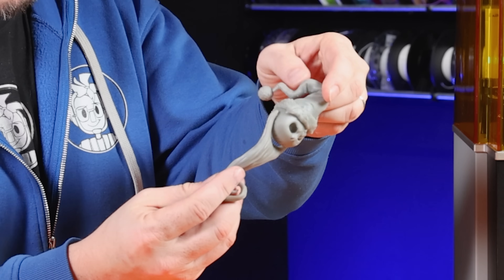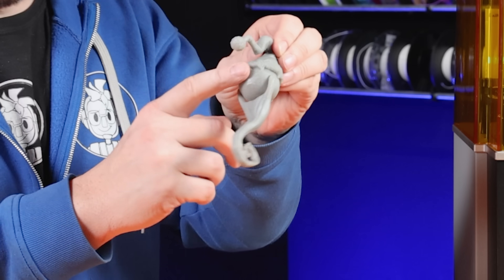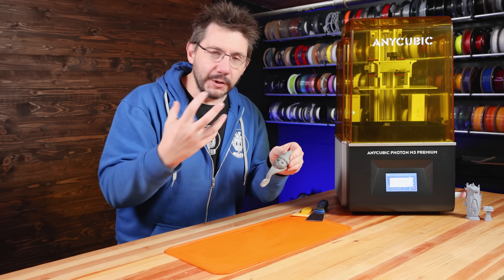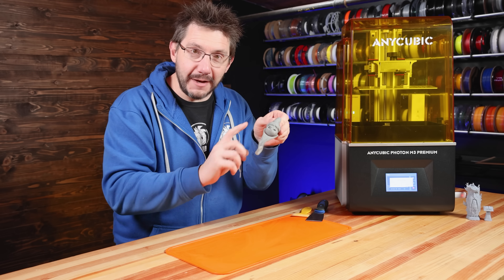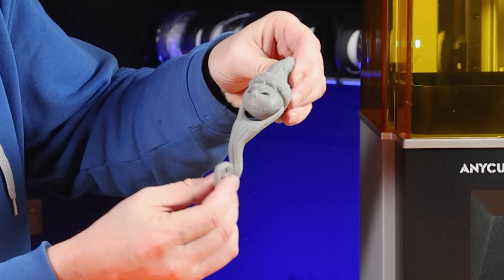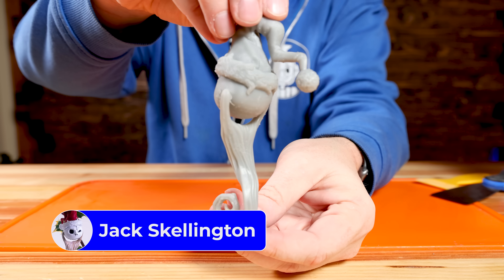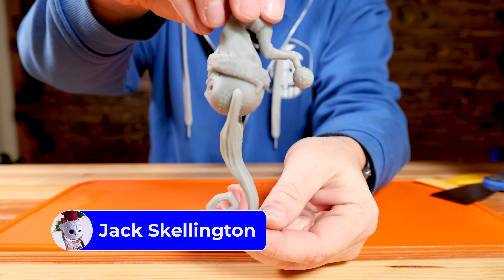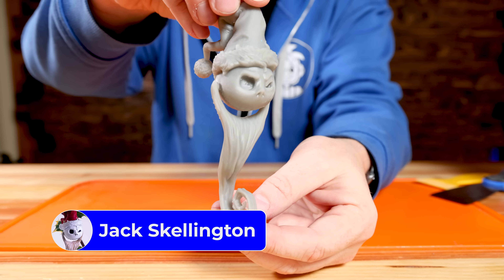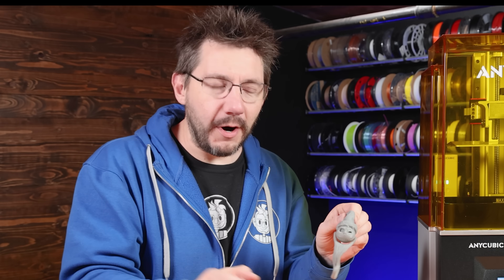A few hours later — look at that! I am so impressed. That's Jack Skellington with the little add-on beard. There's a little bit of zitting from the supports, but it's not too bad, and since it's resin, as long as you wear a respirator and gloves, you can sand that away. Look at that — the beard kind of moves! This was printed using the Soraya Tech fast gray resin on the M3 Premium.